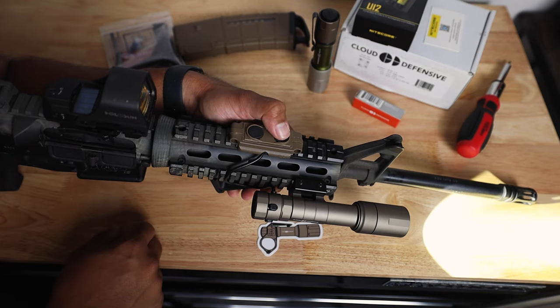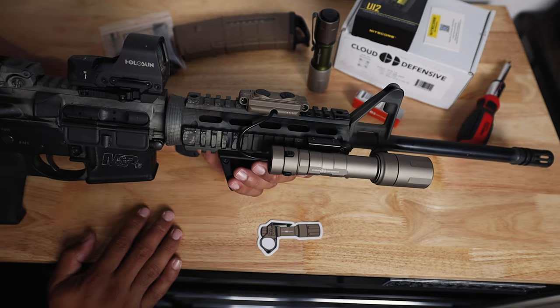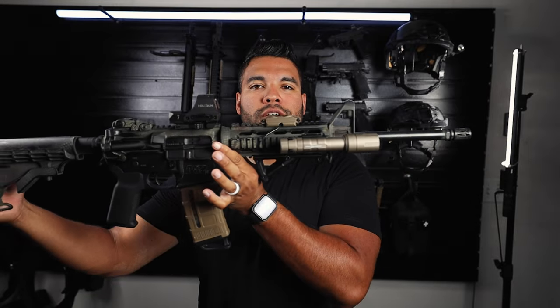This front button actuates it with a click and this is just a touchpad — and that is how you mount your Cloud Defensive 3.0 Rain on your rifle. Here is the full setup of my patrol rifle with the magazine in. I hope you guys enjoyed and liked this video. As always, thanks so much for watching and I'll catch you in the next Johnny Q video. Peace.